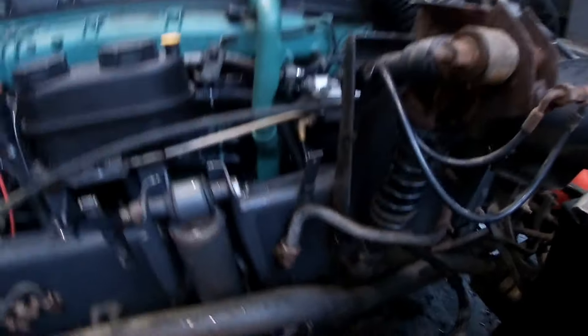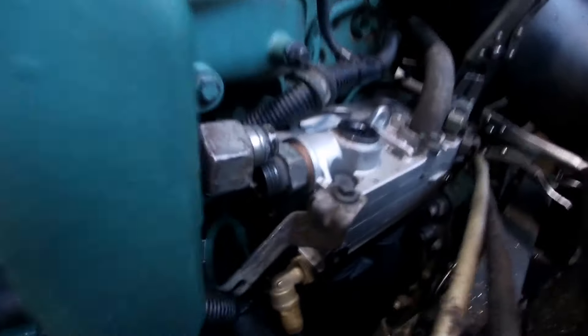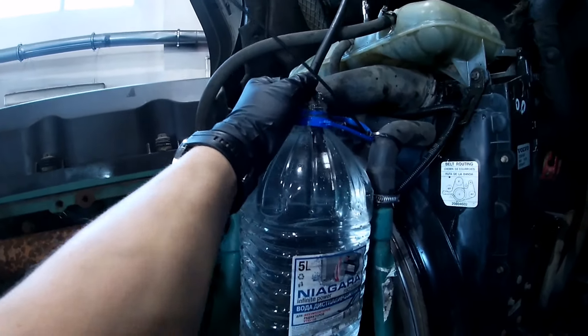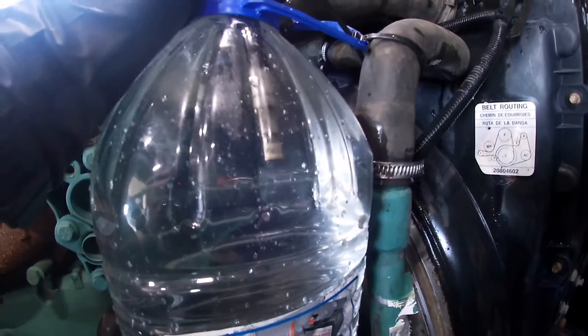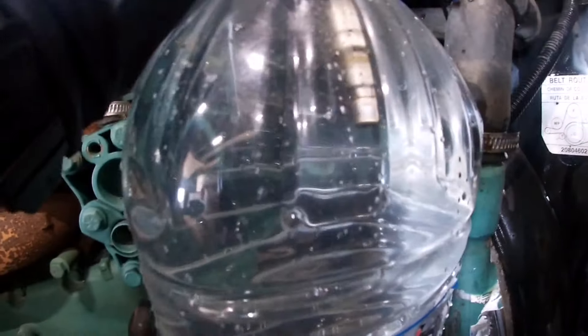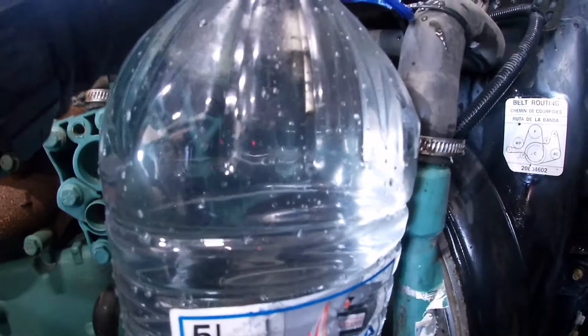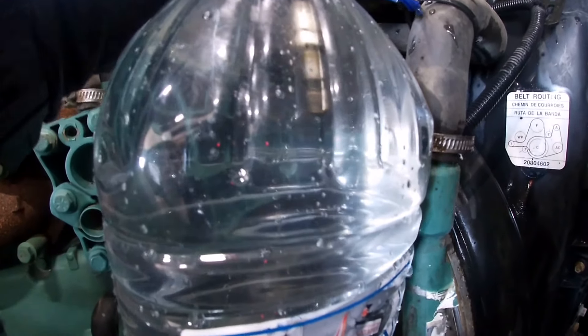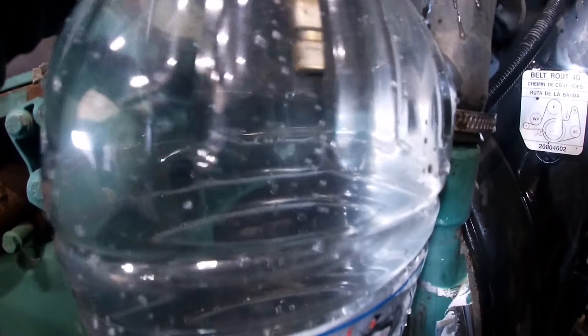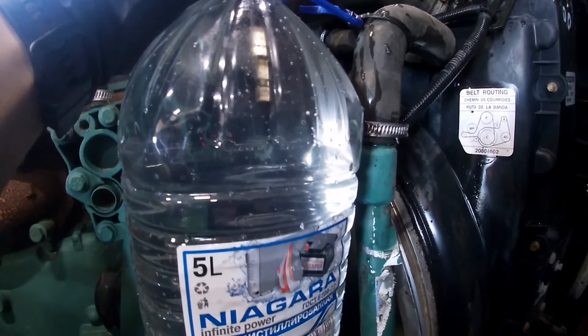We can see if we are in this compressor. The compressor is new, but we can guarantee that we can't do it. Let's check the compressor.